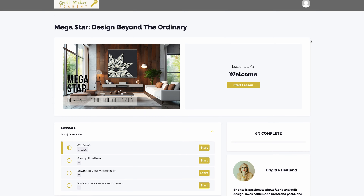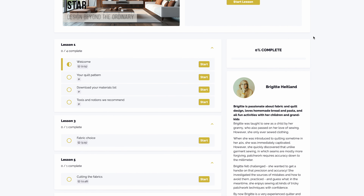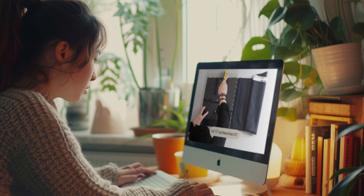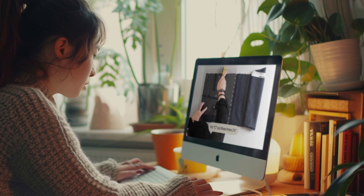Our online course offers you many advantages. You can learn at your own pace and have access to the course content anytime. This means you can learn and rewatch the course whenever you want.